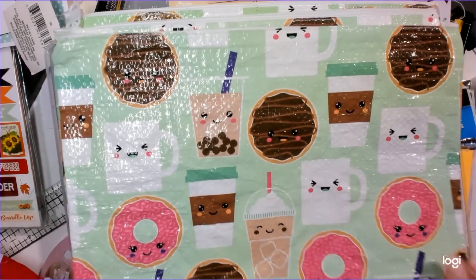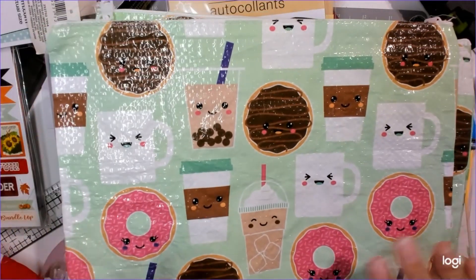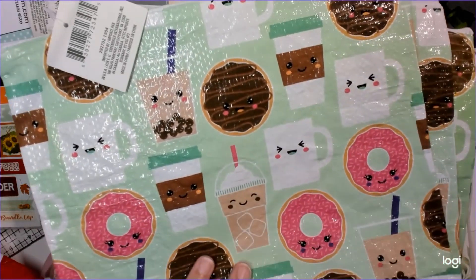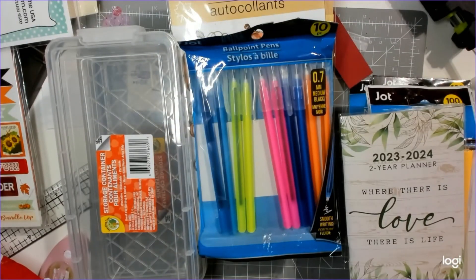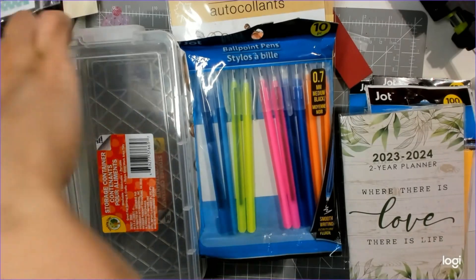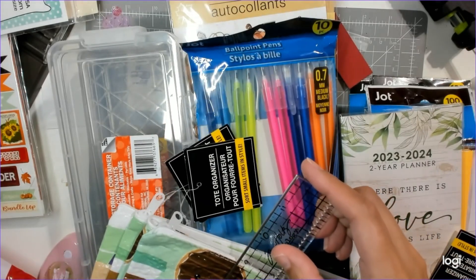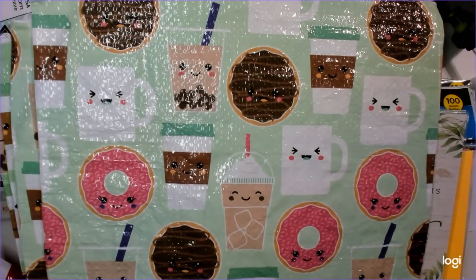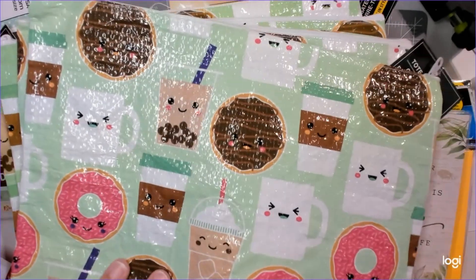My first item is a tote bag organizer and it is so cute - it's coffee, donuts, and boba. How can you say no to this? I got four of these, thinking for swap packaging. They are about 12 by 9 so they're pretty big, but you can always fold it in half for your packaging. I thought these are super cute.